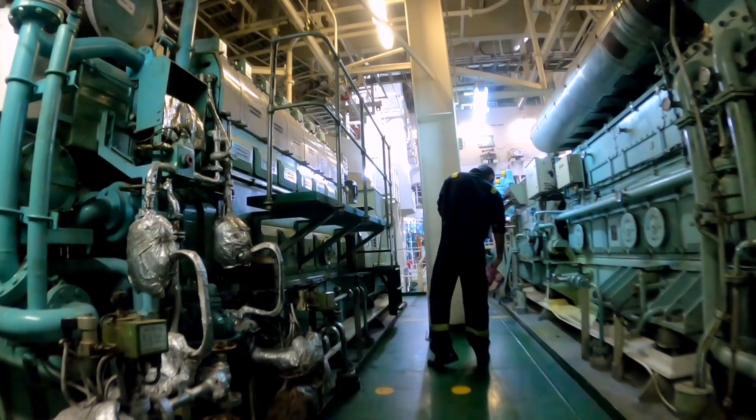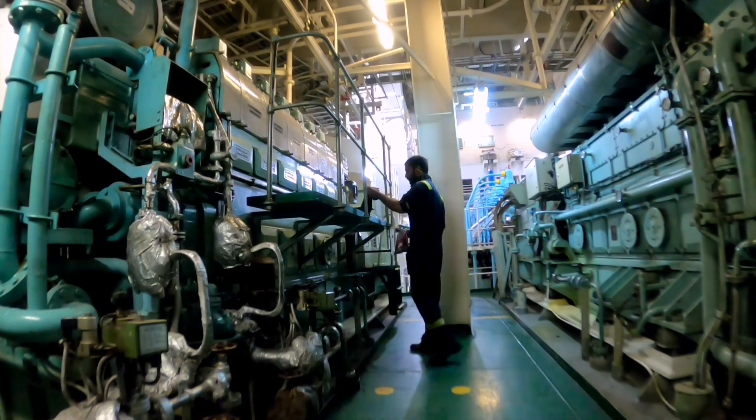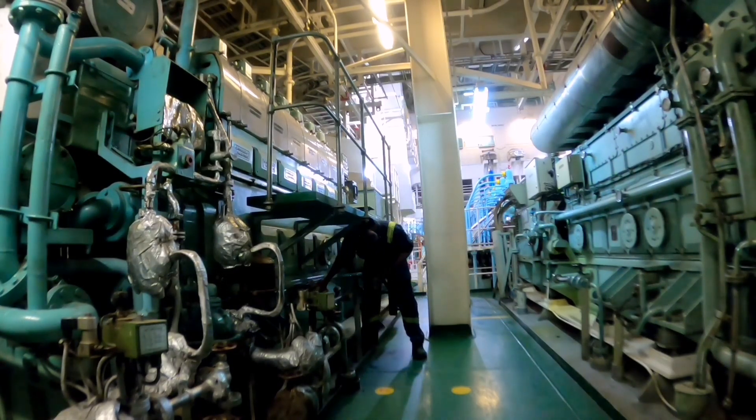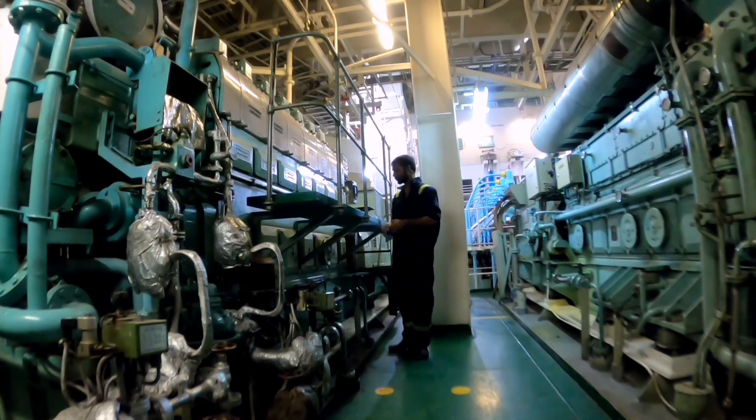When you're going on round, check the generator running. Check the sump level. Check the level — check the minimum level from the bottom. Check the exhaust temperature. Check all the units. And check the fuel temperature. Check all these.